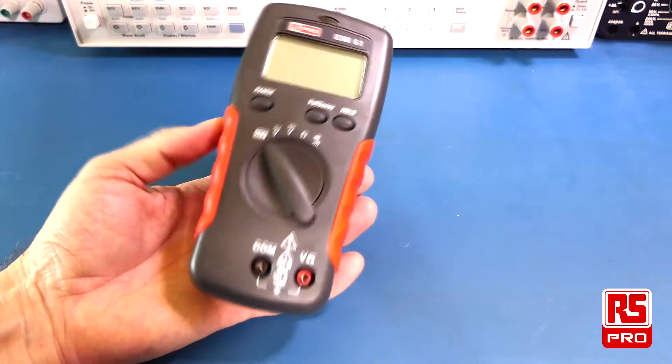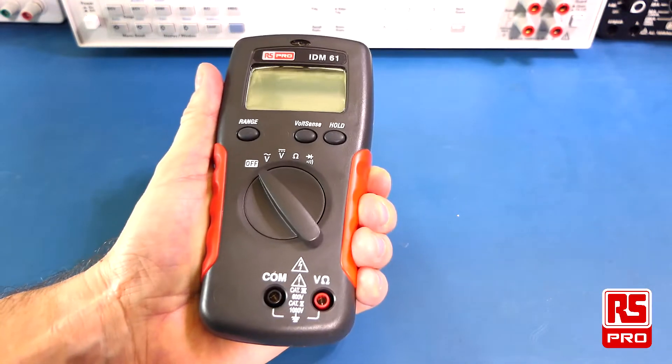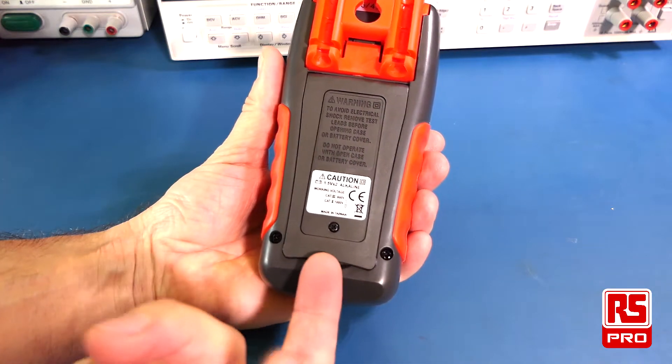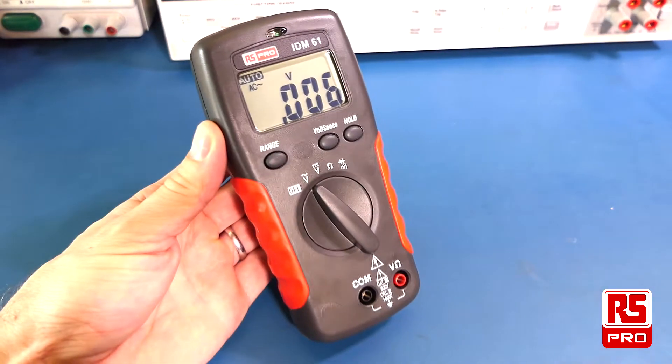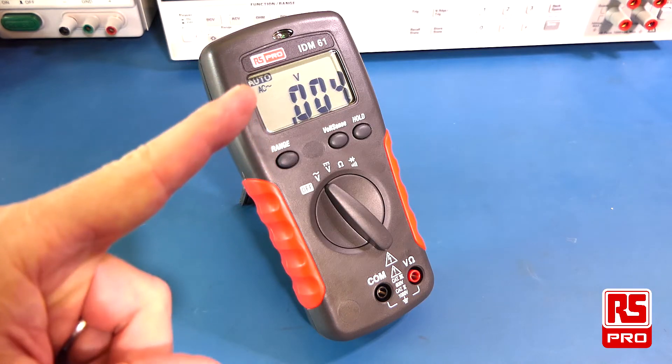The IDM61 comes with a really nice hand grip which makes it comfortable to use in a single hand, allowing you to make selections with your other hand. It also comes with a useful kickstand at the back of the meter, which allows you to place the meter on the bench hands-free at a nice viewing angle while it's propped up.